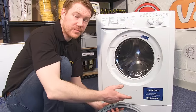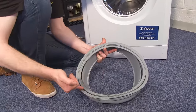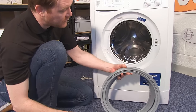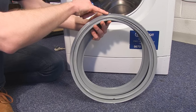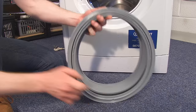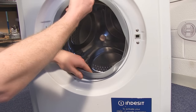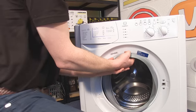With the new door seal, it's a good idea to put some lubricant around the inner lip — the lip that connects to the drum. In this case, washing up liquid, which just helps it to slip on easily. To fit the door seal, there should be indicating marks — in this case a triangle at the top and a hole at the bottom. Pop the door seal inside the door and you're ready to fit.